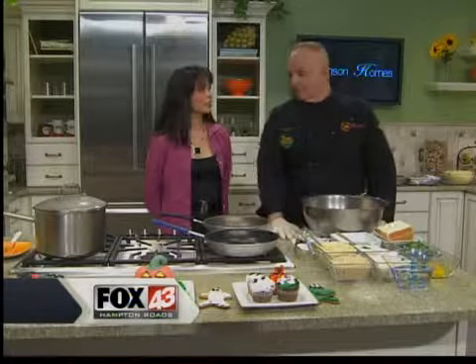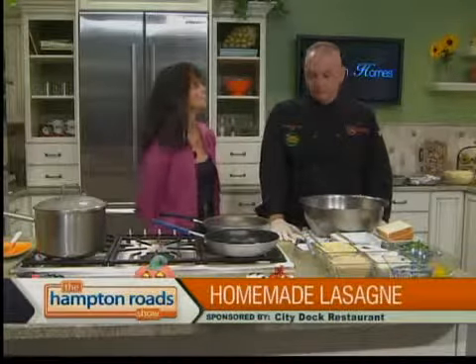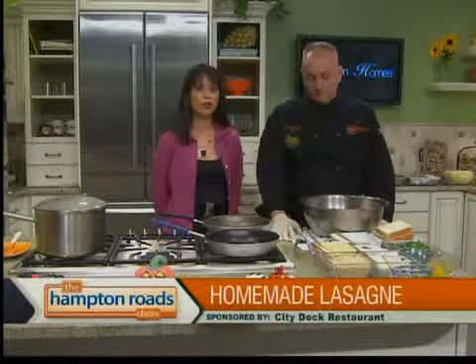Where do we start? Look at this kitchen. We're in the Hampton Roadshow kitchen with Chef Robert Silliza from City Dock Restaurant inside Norfolk's Sheraton Waterside Hotel.